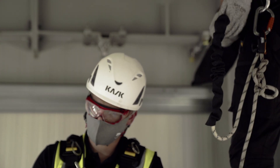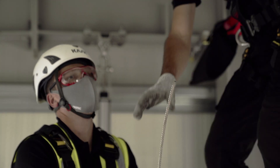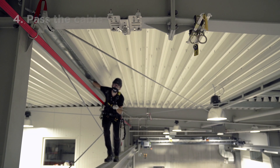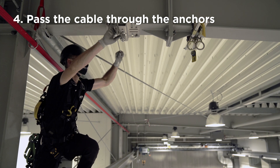Uncoil the cable progressively. Pay special attention not to twist or damage the cable during this operation. Pass the cable through all the intermediate anchors. Bring one end of the cable to the end bracket with energy absorber.